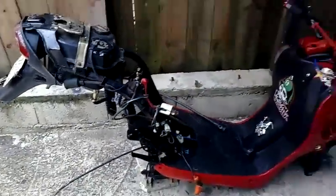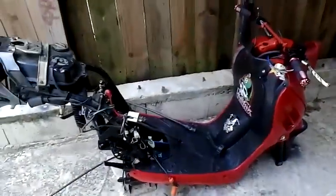Racing CDI. Racing coil. See you in the second part.